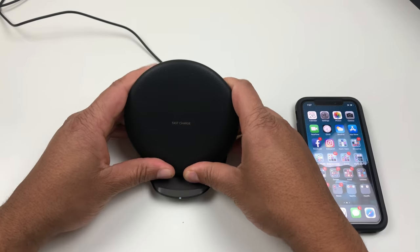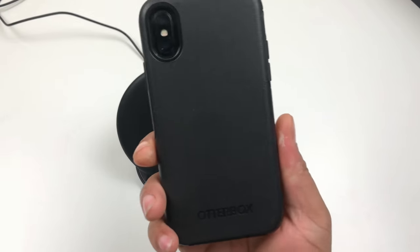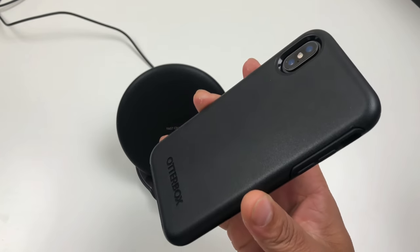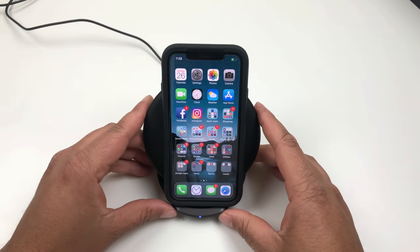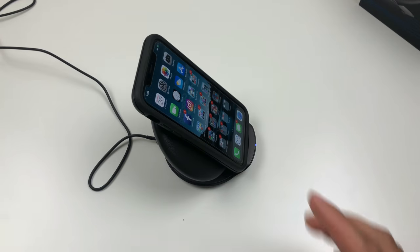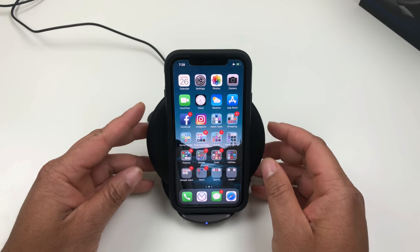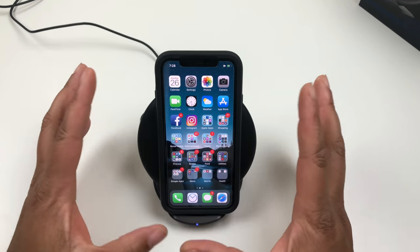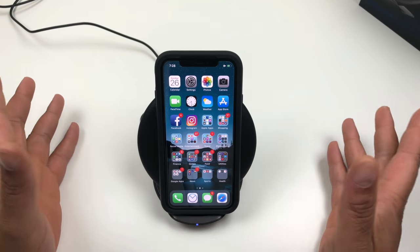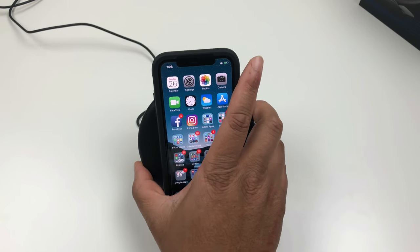I'm going to keep this on my nightstand beside my bed so at night I can just pop it up and let it charge. As you can see, I run the OtterBox Symmetry — if you've been following me you know that's my favorite case — and it works just fine with the OtterBox Symmetry. This is the Samsung wireless charging convertible stand, and it's another alternative to the Mophie and Belkin chargers. I'm not 100% sure this will support fast charging for the iPhone 8 Plus and iPhone X — I'm running iOS 11.2 where that has supposedly unlocked wireless fast charging, so we will see.